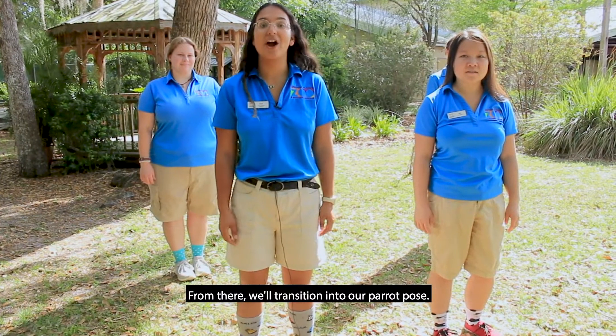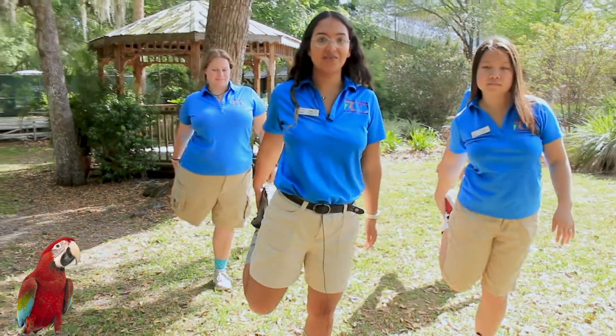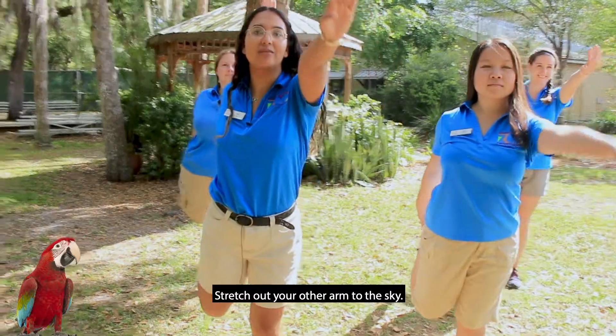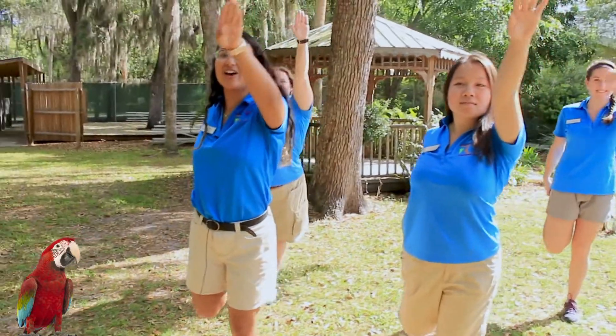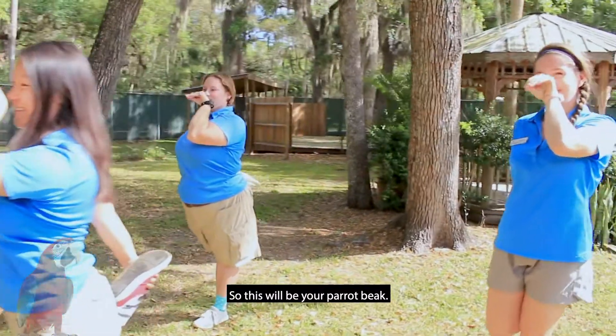From there, we'll transition into our parrot pose. So you are going to hold your leg with one arm, stretch out your other arm to the sky, or alternatively you can form a parrot beak. So this will be your parrot beak.